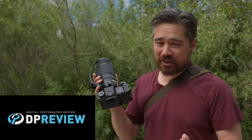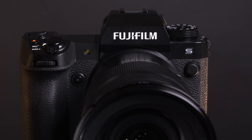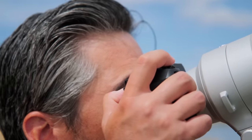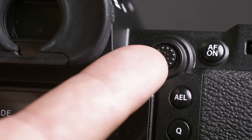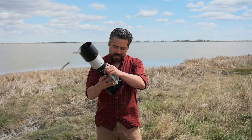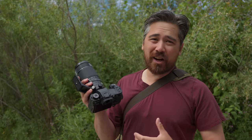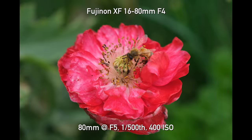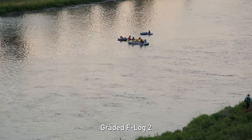Welcome back, Deep Review TV viewers. It is Chris Nichols here, and look what I've got — a production Fujifilm X-H2S. In a previous video we looked at a pre-production version and covered button controls, ergonomics, handling, and some features, but we weren't really able to get into the heavy testing. Today we're going to cover autofocus, buffer rates, image quality, dynamic range, and video capabilities — things you do not want to miss.